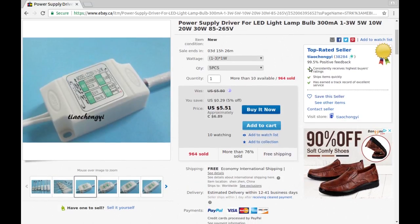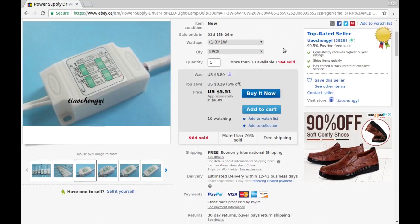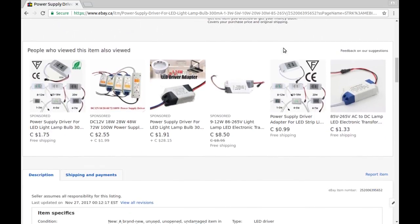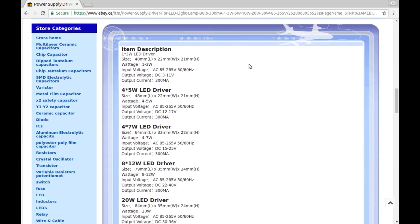I bought these from that guy — got five of them. I chose the one-to-three times one watt LEDs option, and the five of them cost me $6.89 Canadian. It lists size, wattage, all the basic specs. Output voltage: 3 to 11 volts.